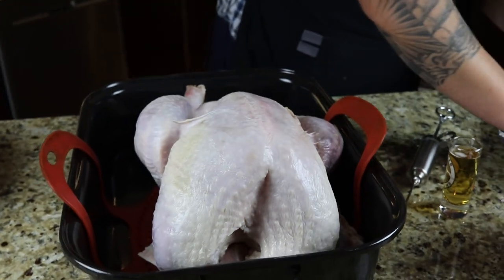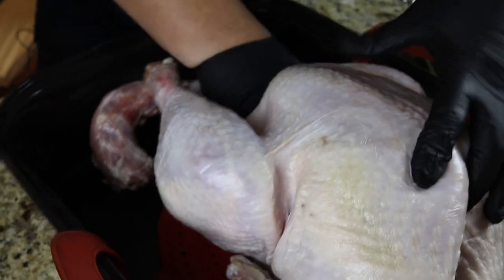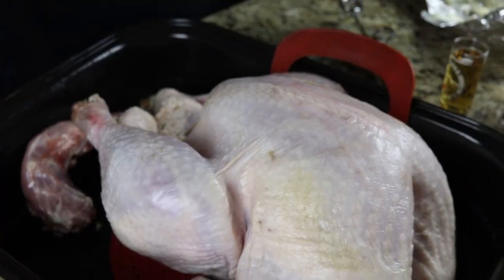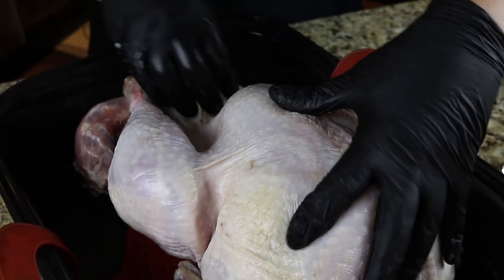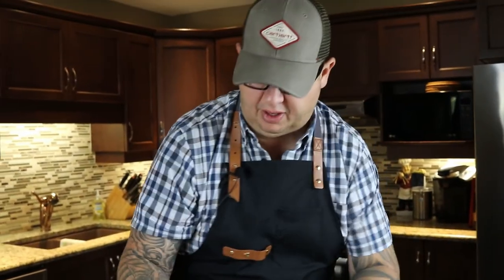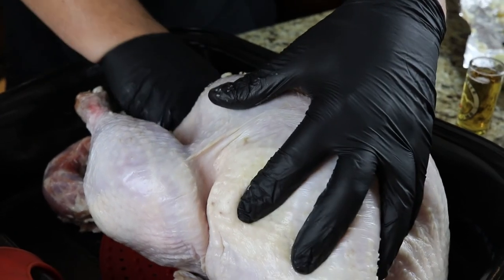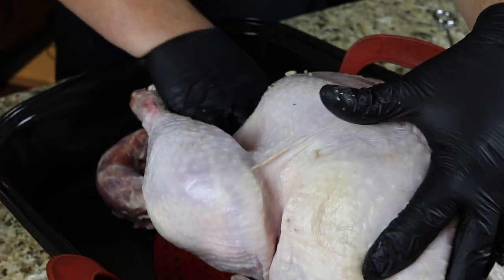So we've got this 18-pound bird sitting here, and we're just going to start to stuff it. The amazing thing about turkey is that this time of year, which is in the fall here in Canada, turkeys go on sale for about a buck a pound. You're never going to find better value for how much you can do with an 18-pound turkey. There's very, very little waste. If anything falls down into your pan, no big deal.